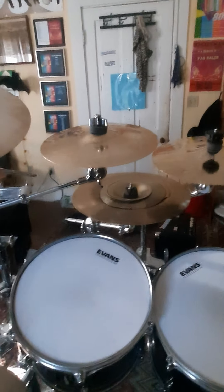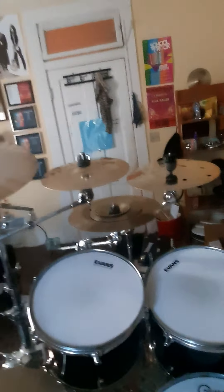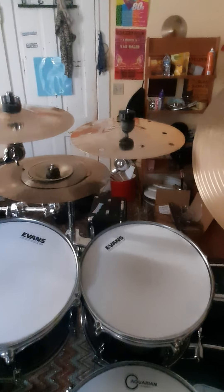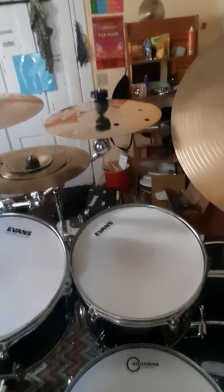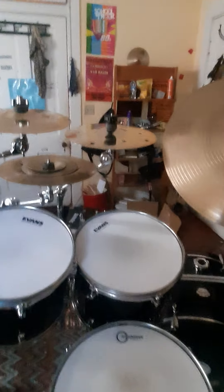10-inch XSR Splash — amazing splash. It's what I want a splash to sound like. I did have a 10-inch AA Splash for a while and I think I only liked it because it was the only splash I ever heard. But listening back to it, I'm not a big fan. This one's got a good weight to it, but it's not thick — it's just nice. A bright, quick splash. Almost as good as the HHX Splashes. Almost.